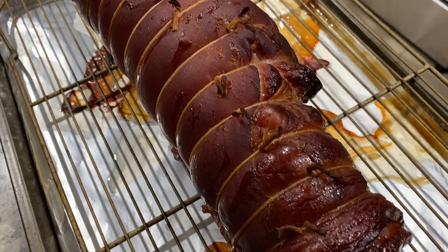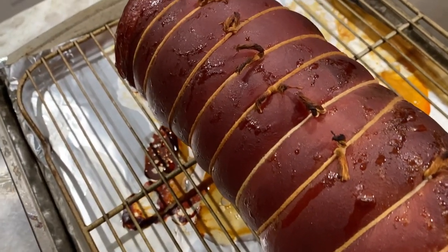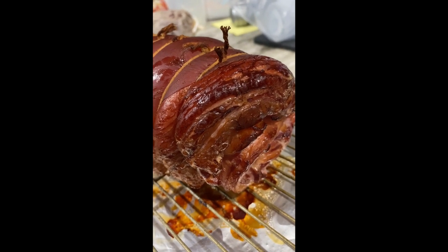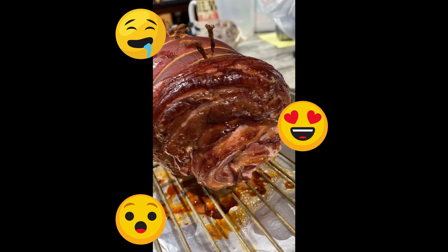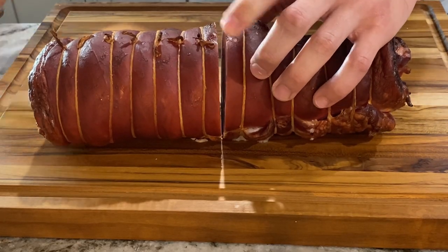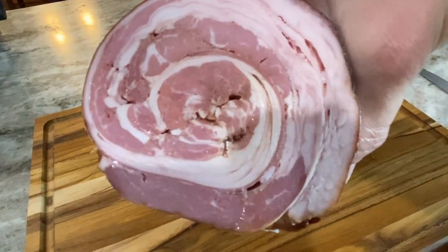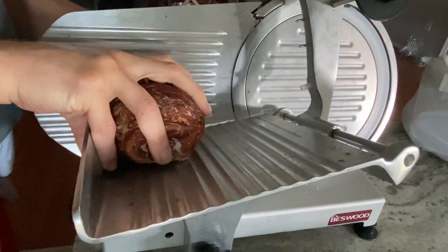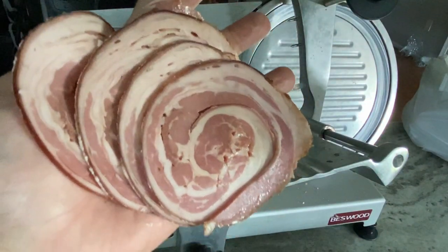Oh my dear, look how beautiful this has turned out. Now it's best to let it fully cool down before cutting into it, but if you can't help but slice off a bit of this flavor-dripping, unctuous piece of meat, I will not shame you. Now that it's fully cooled down, let's take a look at this art piece. Wow, that's really something else. Nature is so beautiful and I can't wait to try it. I'm just going to see how it cuts on my slicer machine here. Beautiful coils.